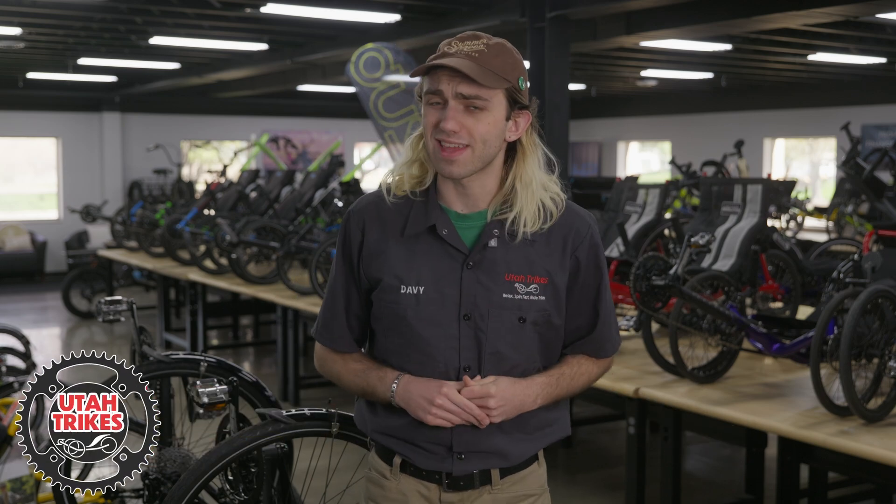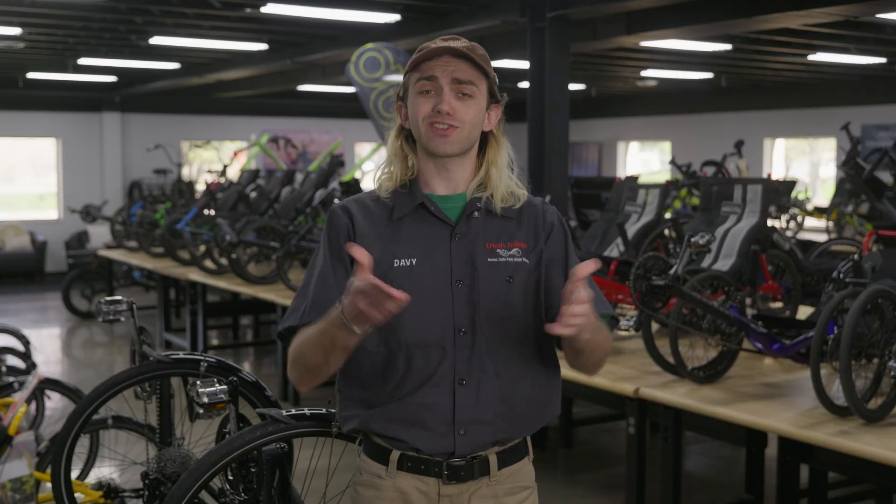Hey everybody, welcome back to Utah Trikes. Today we're featuring a sweet build on this episode of UT Customs, so let's jump right into it.